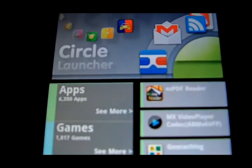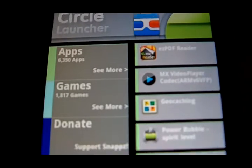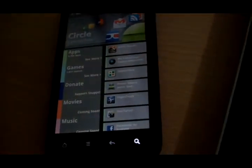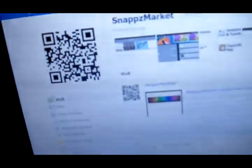As you can see, there are six thousand three hundred and fifty apps and one thousand eight hundred and seventeen games. Please comment, rate, and subscribe — tell me what you thought of this video, tell me if this worked for you, and ask me any questions. Again, scan the barcode and press 'Open Browser' to download it.